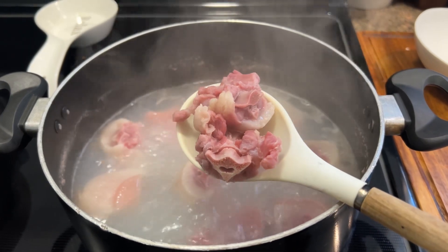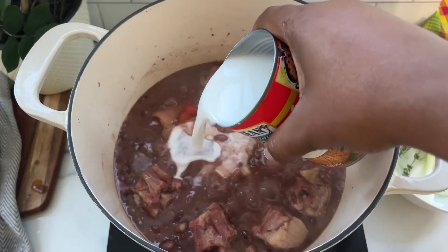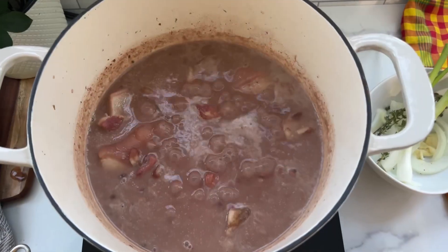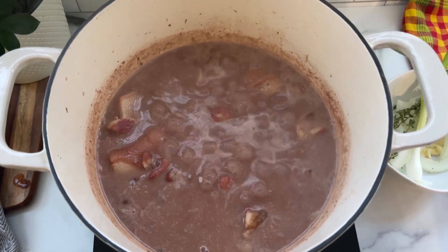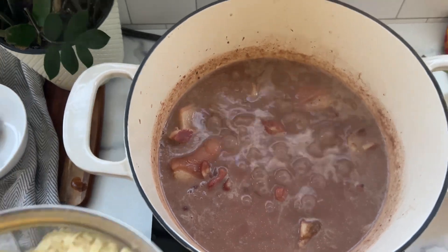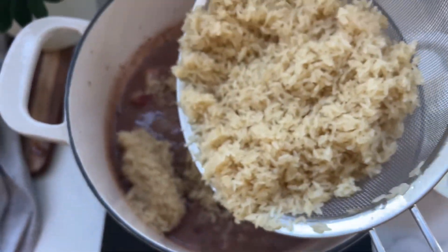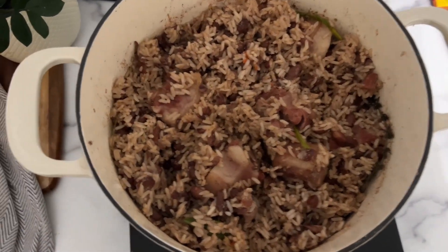Now I'm going in with that coconut milk, and next we're going in with that parboiled rice. We're going to allow this to cook to perfection. I did go in with some hot water as well, and I also went in with some salt and pepper. This is how it looks.